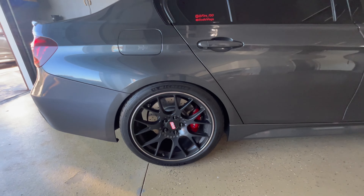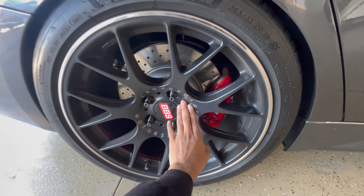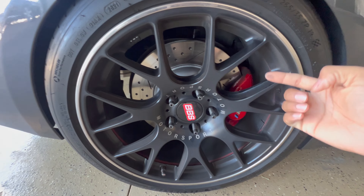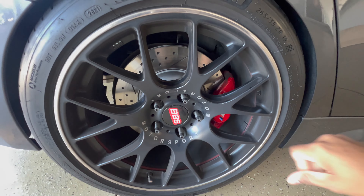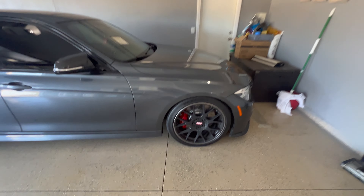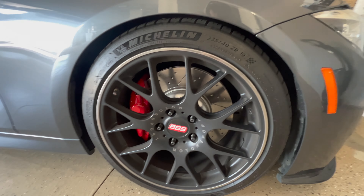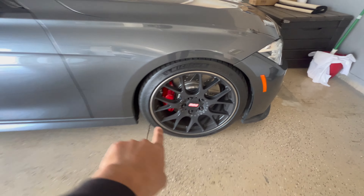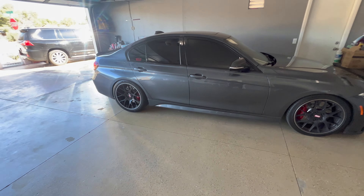I'll show you guys in the daytime right now. I got the car washed — shout out to my boy Jerry for washing the car. The brakes look so goddamn nice, I kid you not. Don't mind the brake dust but we're gonna get those cleaned up. It drives so amazing. I love the front rotors, the brake calipers, the brake pads — everything.